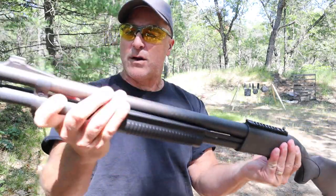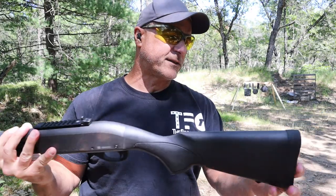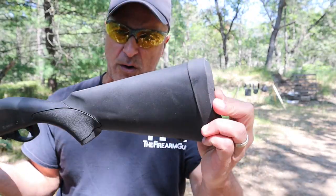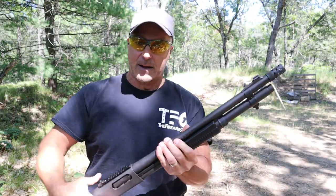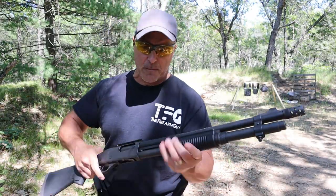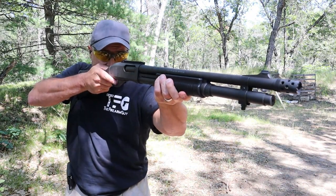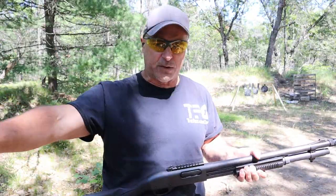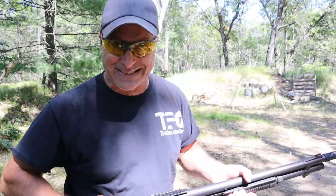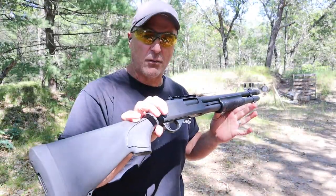It has a sling mount right there and another one on the magazine tube to run a sling, plus a three-quarter inch very tough rubber recoil pad. I love the shotgun. I think that the tactical model is great. The overall handling of it is all 870, and that is what made the 870 popular to begin with. People use it for all types of purposes — this would be primarily a home defense gun, though yes, you could hunt with it.